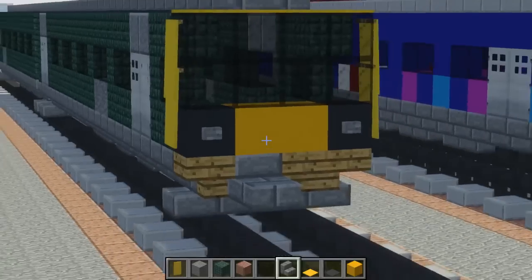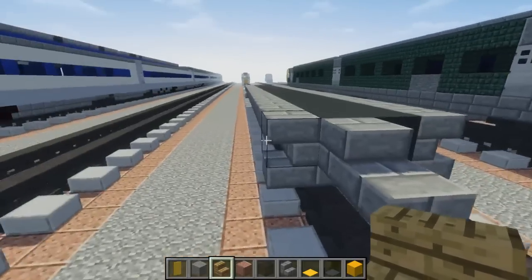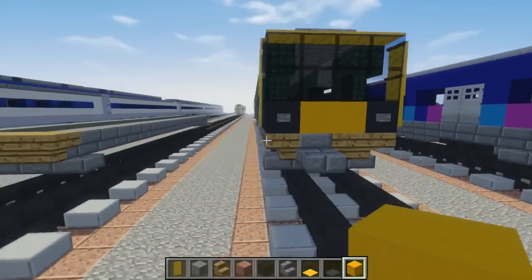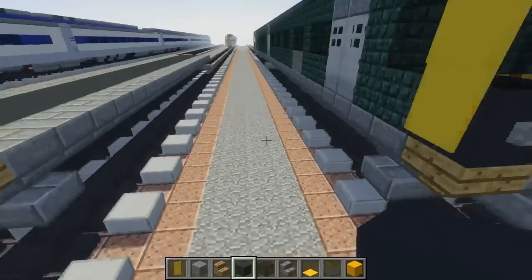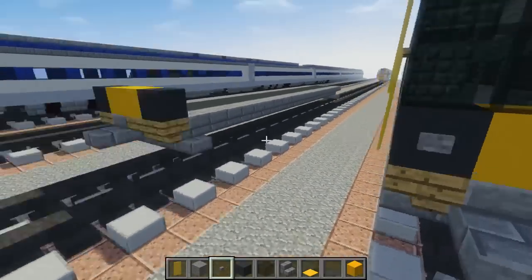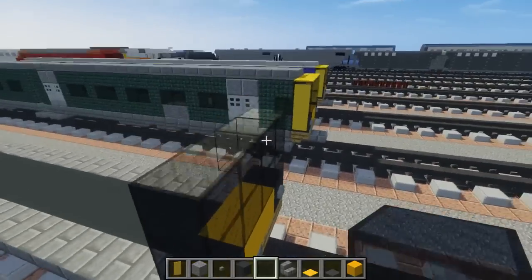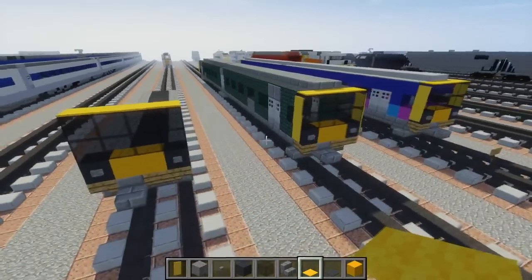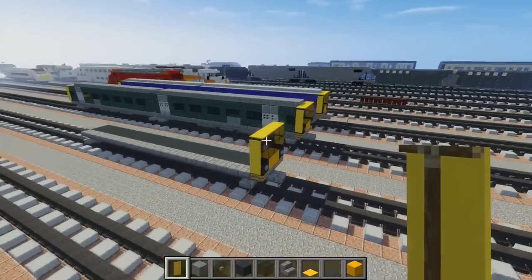After that, we're going to make the front part. Take oak wood stairs — have one in the corners and one in the middle. That's going to be our yellow, so for that yellow we're going to use yellow concrete, two blocks in the middle. On the sides take gray concrete, and in front of that is a stone button. Then add the front windshield: a two-by-four black stained glass block, and on top of that four yellow carpets. Then add a yellow banner for the yellow band that goes across.